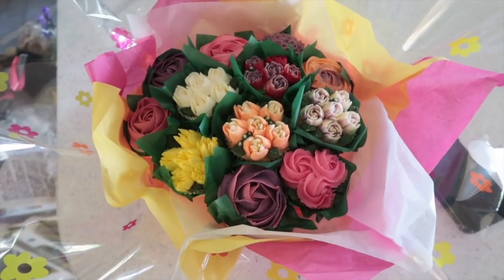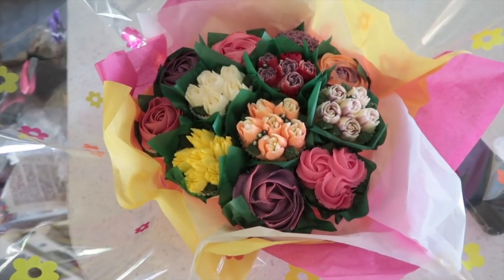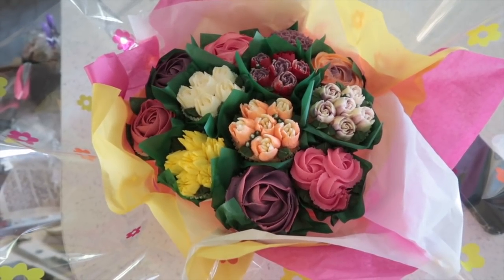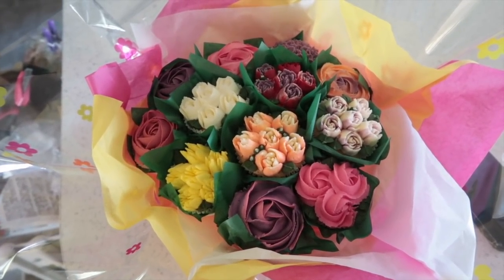I shall be back later to show you how I got on. Today is Mother's Day here in the UK, and James and I went halves on a bouquet of cupcakes — these are actual cakes and I'm very much looking forward to eating a couple of them later. Good morning lovely peeps, happy Wednesday! Welcome back to the sewing room.